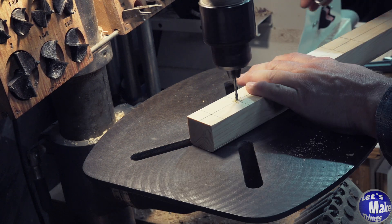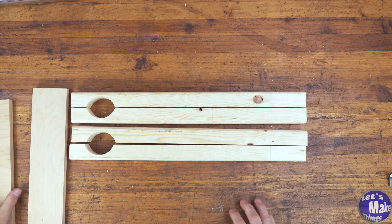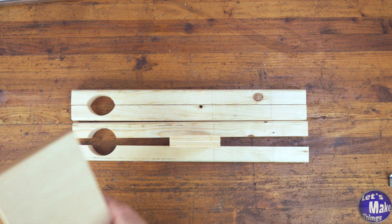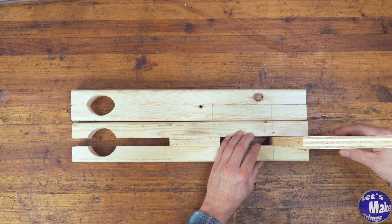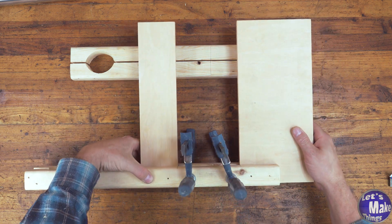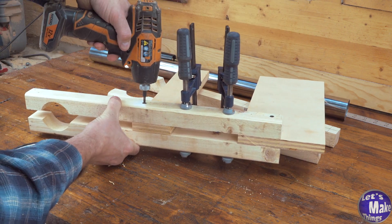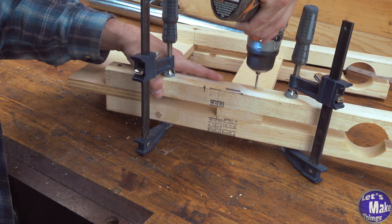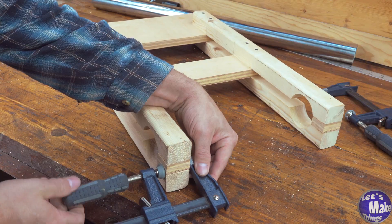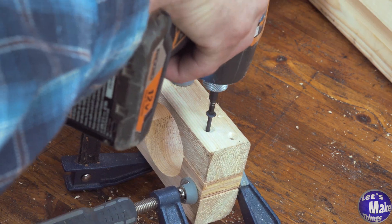I'll drill each of these out at an eighth of an inch with my drill press — a hand drill will work just fine if you don't have one. I've added marks at eight inches and three inches for where the boards will sit. I'll line up some clamps and squeeze it down, drilling only one hole per piece and adding one screw first so I can make sure the other side is lined up. With everything lined up, I'll go back and drill the remaining holes, then add the end blocks with pilot holes and countersinks to prevent splitting.